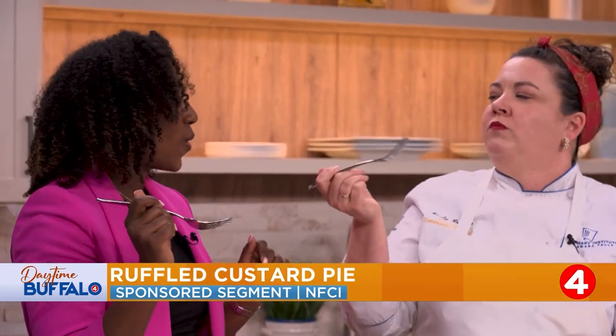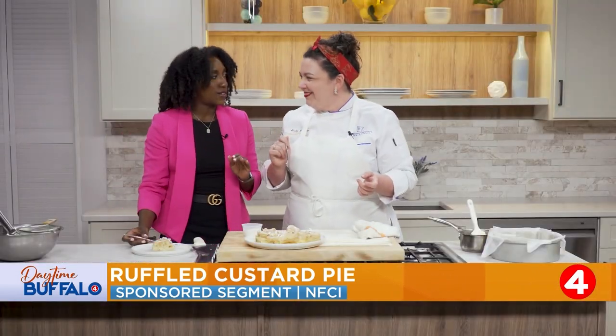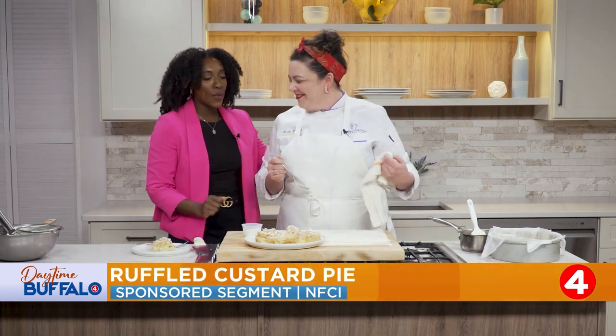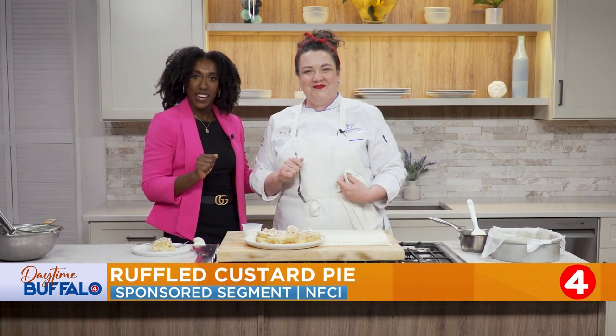It's holding up — no jigglies. Mmm! No jiggles. I love the sugar on top. A little cinnamon would be nice too — different flavors, whatever spice you like. Always a pleasure, Chef Emily. This was pretty easy — I'd love to see if you can make it at home. Find the recipe over on our website.